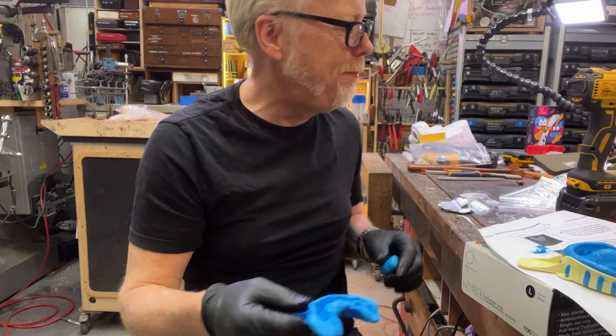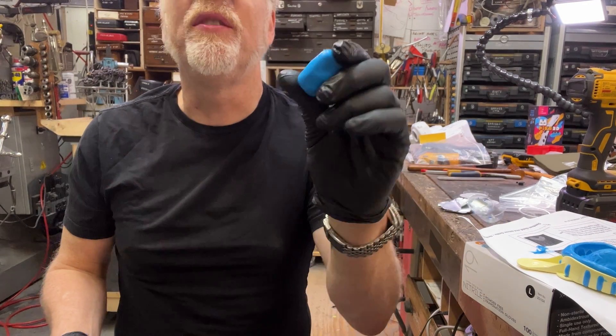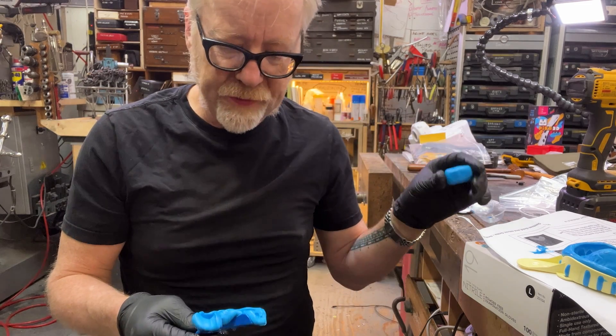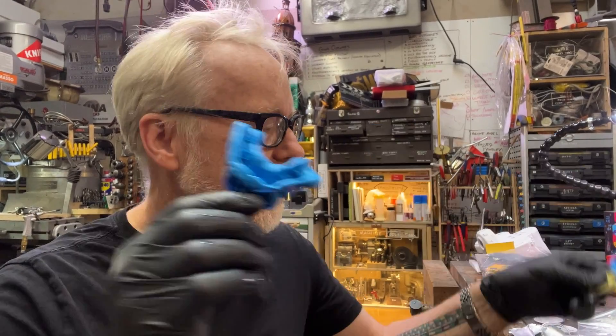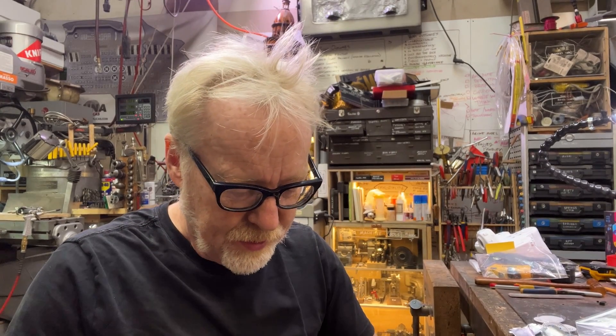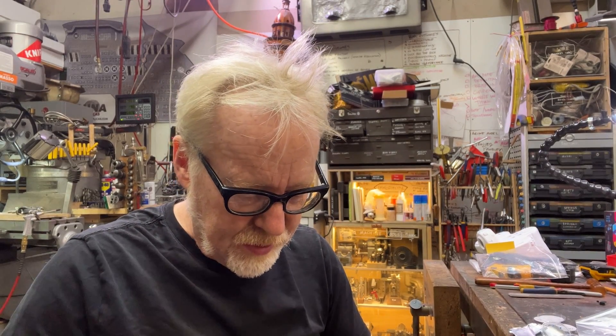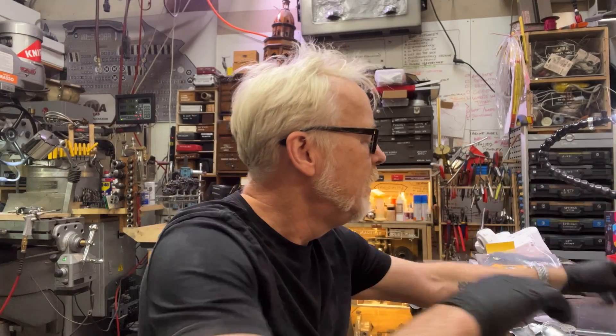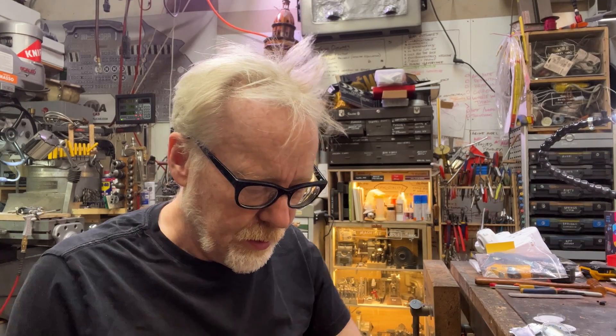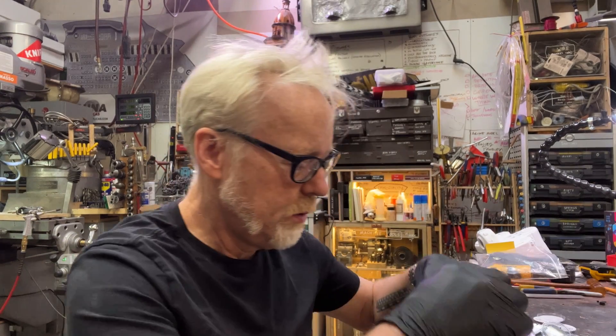I was holding this in my hand to feel when it had set enough to remove. Since I'm not actually using this on real dental work the stakes are a little lower — I wasn't going for the full five minutes. I used an air blower to blow them out and I'm putting them in plastic. There's my lower, and there's my upper.